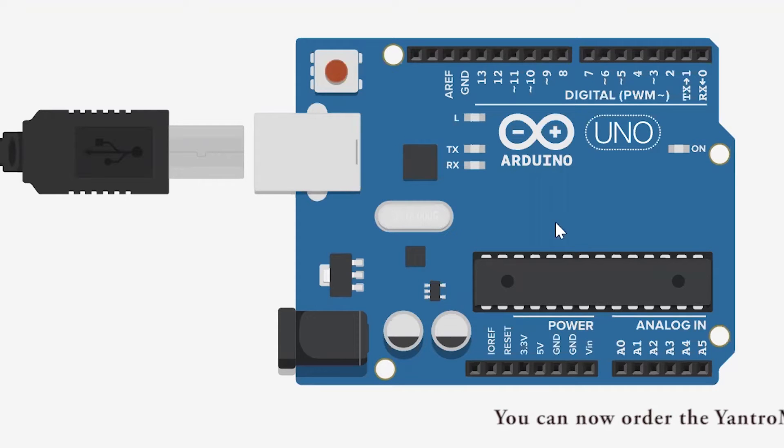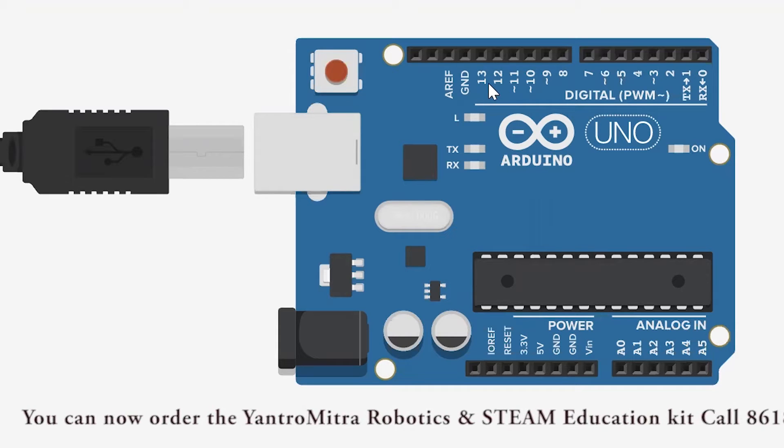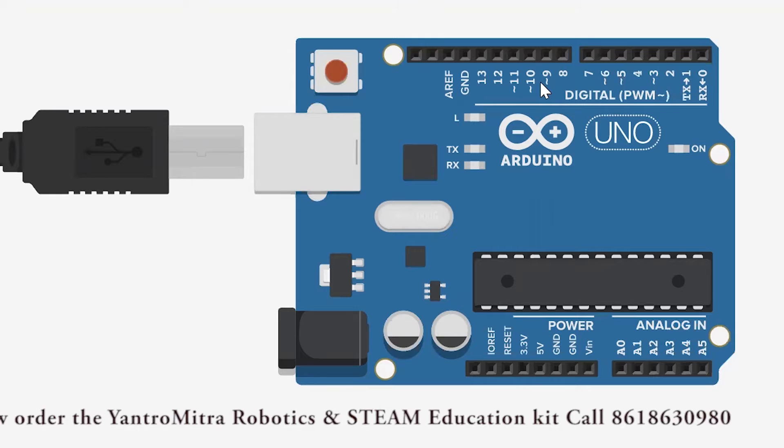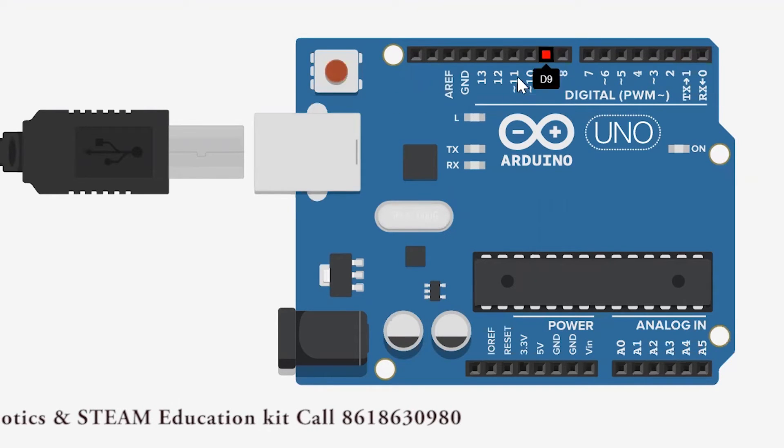As you can see on my screen, this is your Arduino Uno, where you would have a ground pin, pin number 13, 12, 11, 10, 9, and so on up till pin number 0. These would be the digital pins.